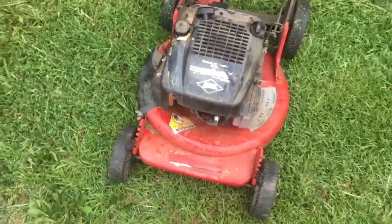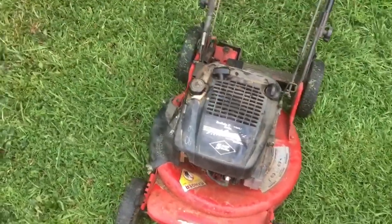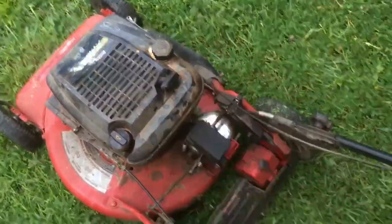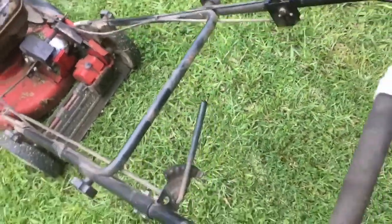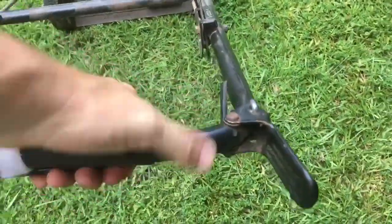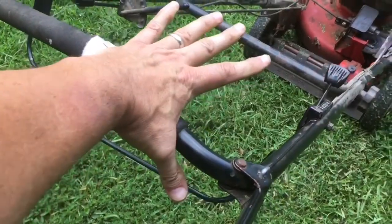The faceplate was on there, but it's held on by adhesive — it just came off. What you need to know about these mowers is this lever has to be held down while you pull the rope. On later models they had the rope up here, so it was easier to do it kind of one-handed. You hold this here, grab the rope, and the moment you let go of this thing, the engine stops.